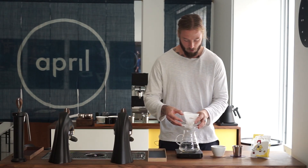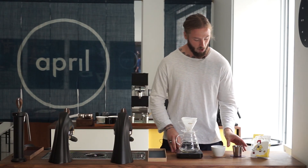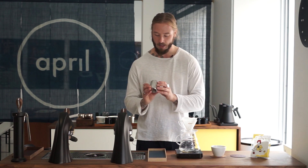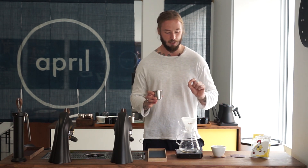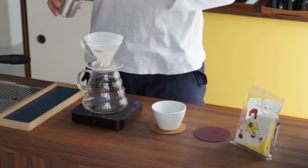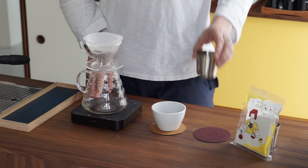Now we're going to start the brew. We're going to start by dosing 14 grams of really coarsely ground coffee. Since we have a paper that actually has a slower flow rate, we're going to make this even coarser — we are up above 45 clicks on Comandante. Some brews we tested all the way up to 50 clicks, which is obviously very, very coarse.